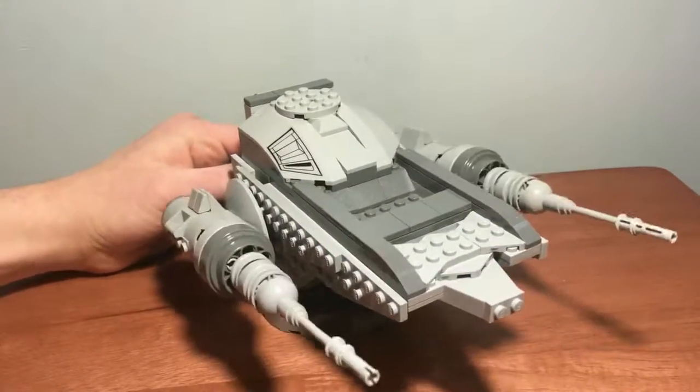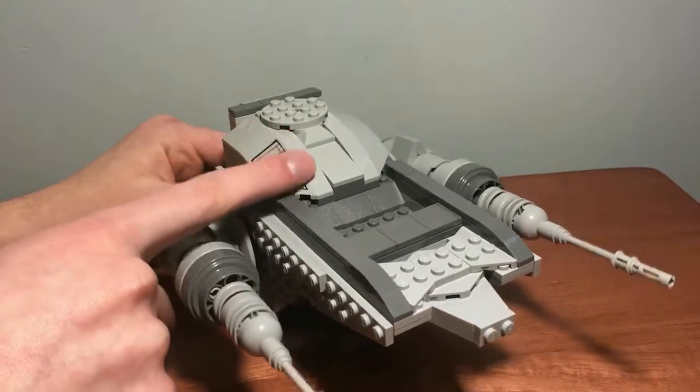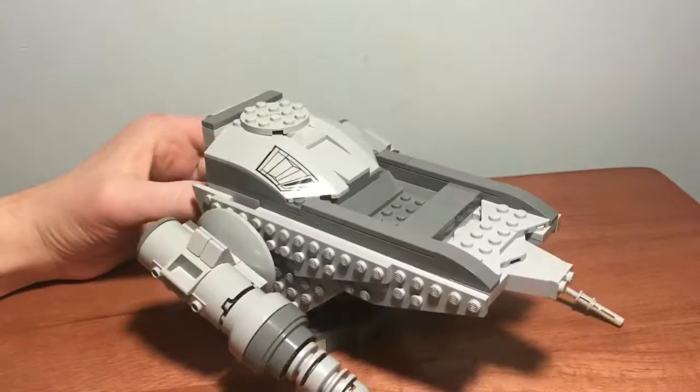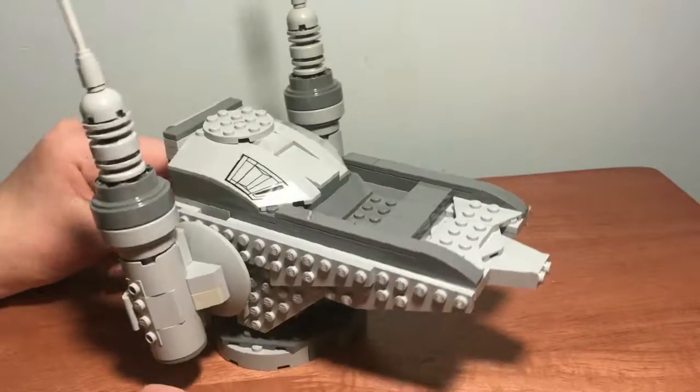Either way, I really like the design of it. The sticker here is just because it was already on a piece, and I actually thought it didn't look that bad. It gives it a little bit of personality.